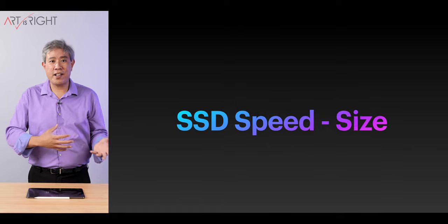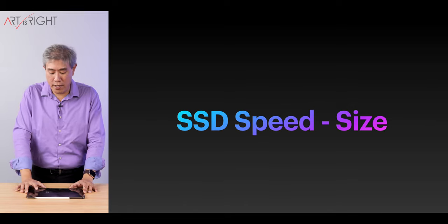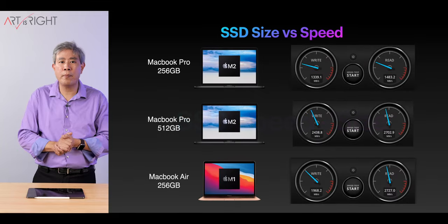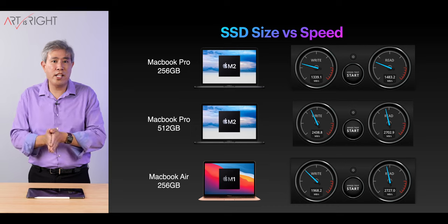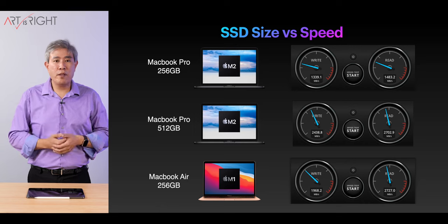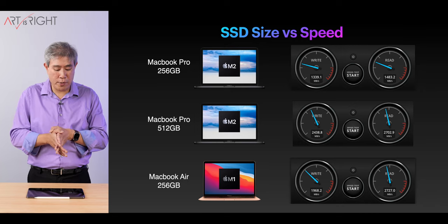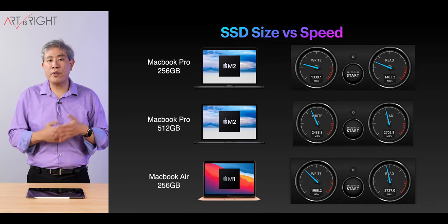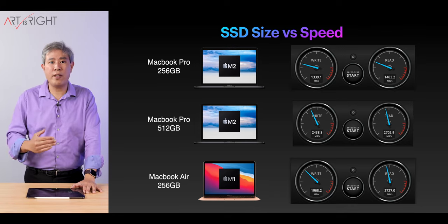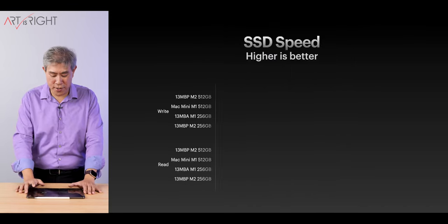SSD speed versus size is what got me into this in the first place, because in my testing the result can vary. In the base M2 machine, Apple is using one NAND chip, which is why the speed has dropped to around 1.4 gigabytes per second. Whereas if you bump up to 512GB, the speed is pretty much over two gigabytes per second. This is very similar to the base M1 MacBook Air where Apple is using two NAND chips instead of one. This is where this whole conversation started.